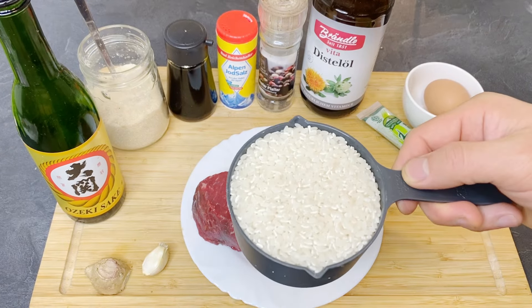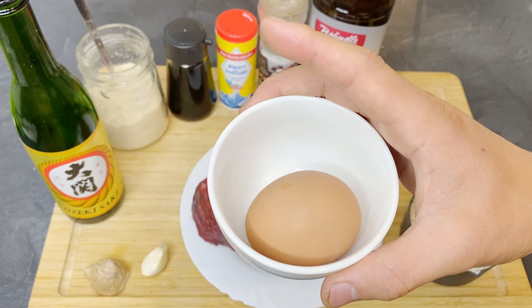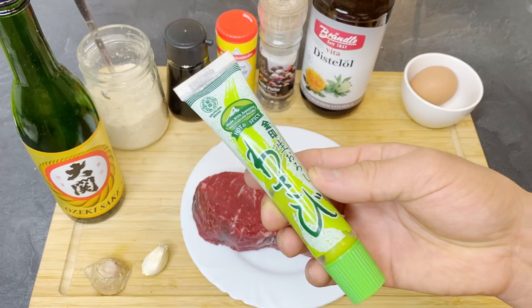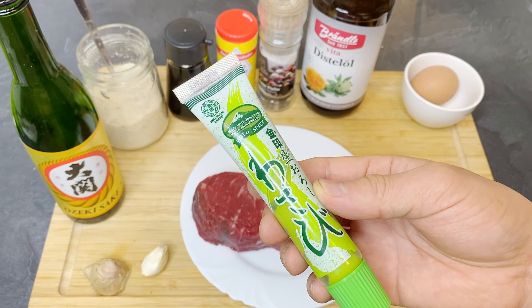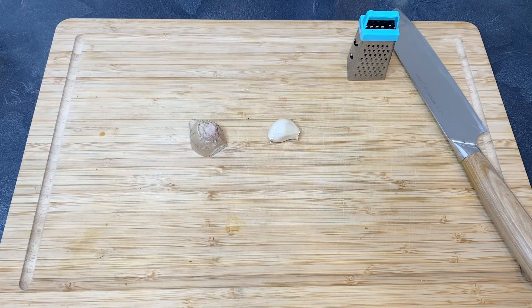I also have a little bit of frying oil. When you make the donburi I have Japanese sticky rice, and I like to put an egg yolk on at the end. If you don't like raw egg or don't feel safe eating it, you can skip this. I also have wasabi as a condiment — this is also optional if you don't like it spicy.